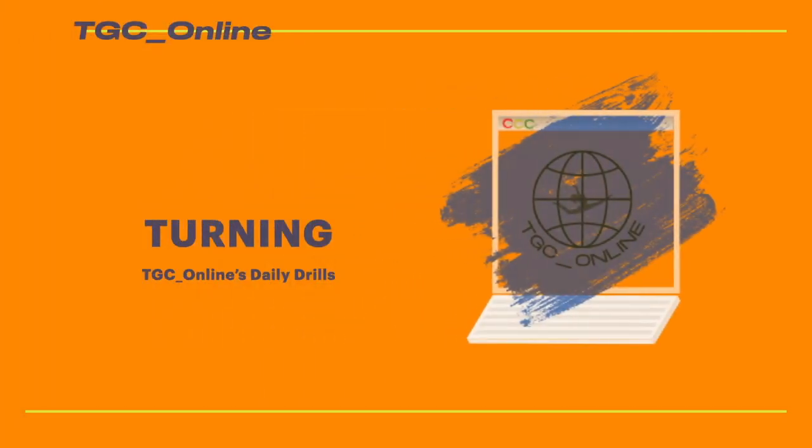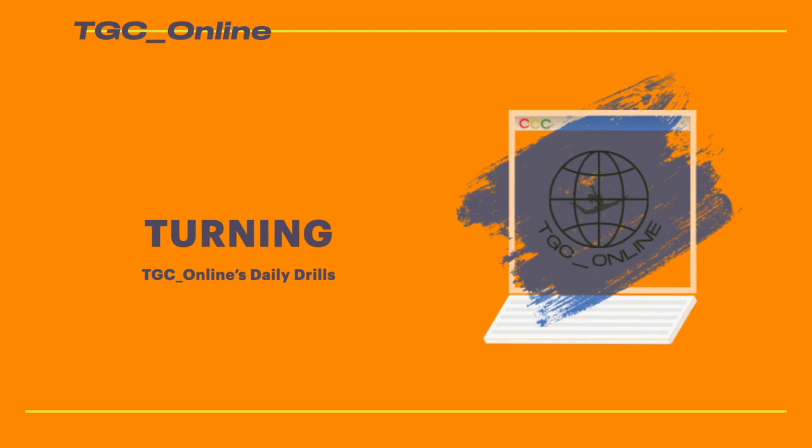Welcome to TGC Online's Daily Drills. This week we'll show you some drills to help you learn or improve your beam turn. Hi, my name is Coach Mary. I'm your coach for TGC Online's Daily Drills.